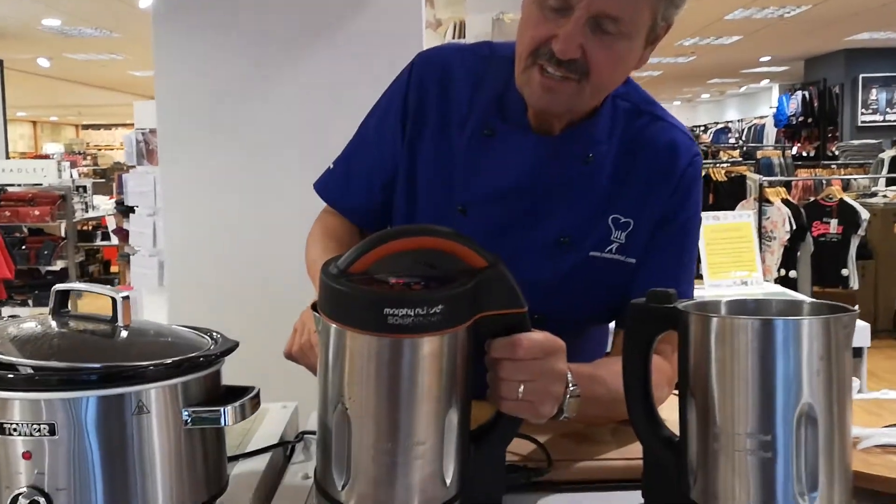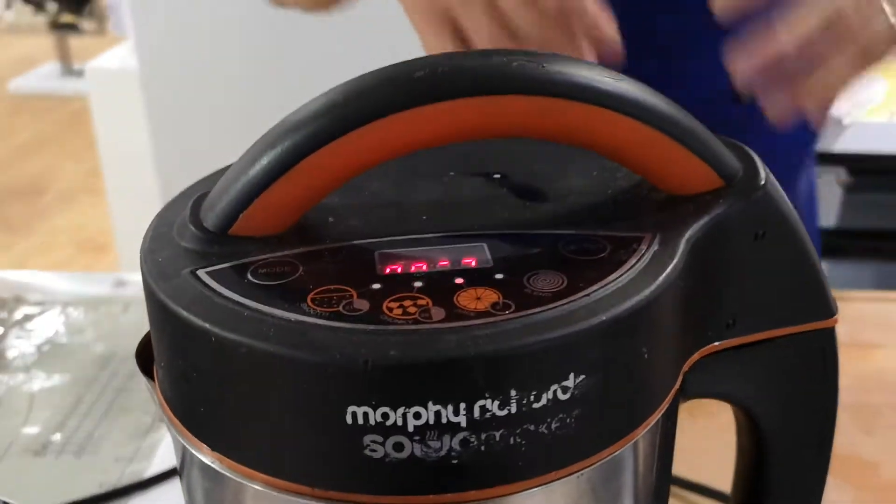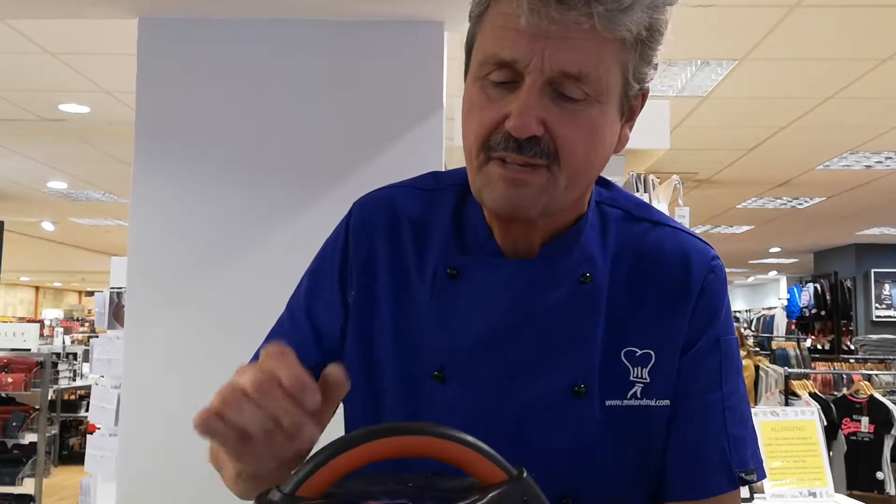Look at this — it's got dials on the top, it's like a kettle. It will boil and cut all your vegetables. For a smooth soup it's just 21 minutes; for a healthy chunky soup it's 28 minutes.